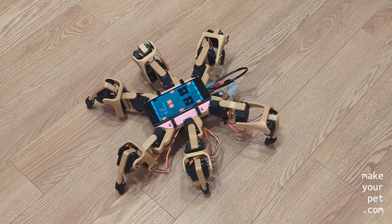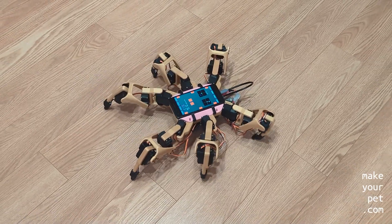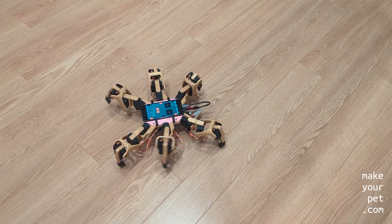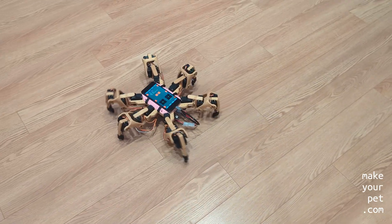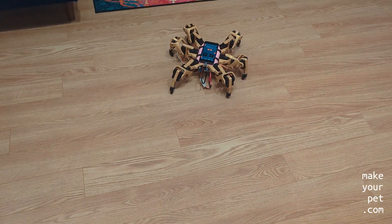As you can see, the movements are not as smooth as my other hexapod. But at this price range, I can't really complain. And I can confidently tell you that it is by far the best hexapod robot that you can find on the market in this price range.